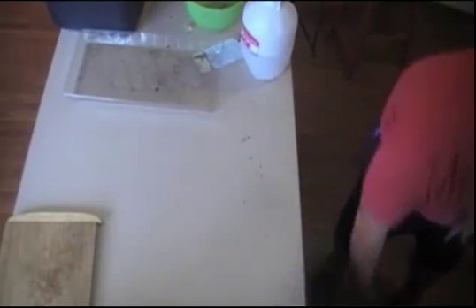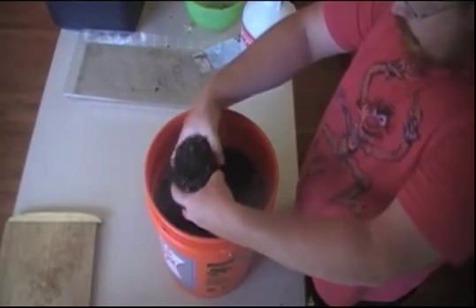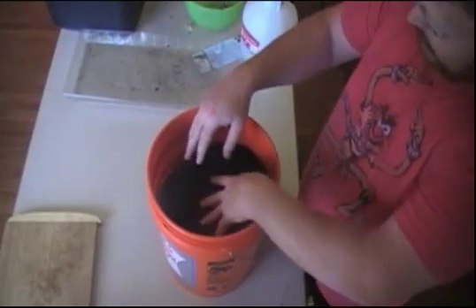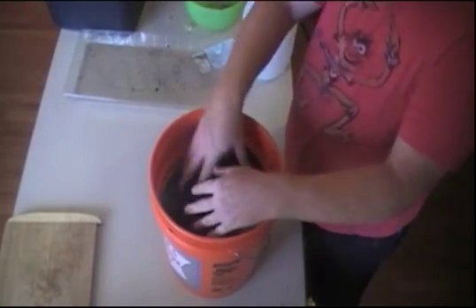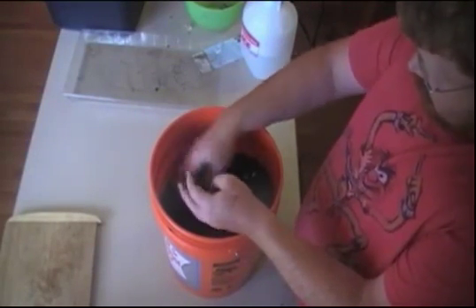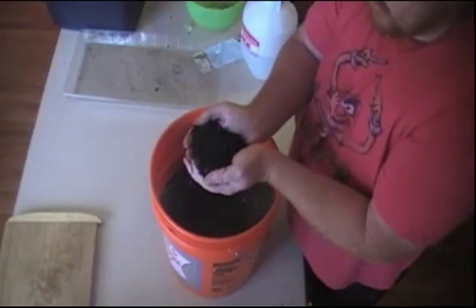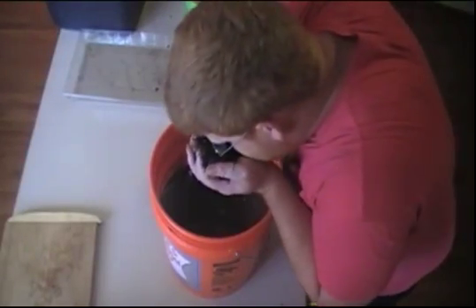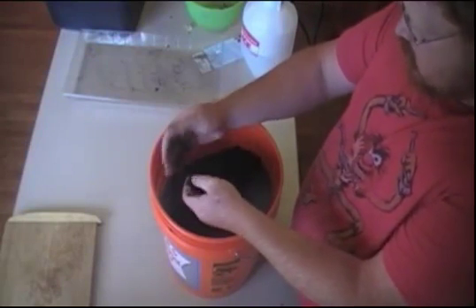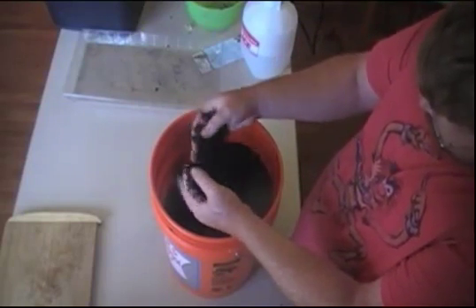The last thing I want to do is show you the five gallon bucket of worm castings that I got from this last bin — it was food scraps, newspaper, obviously everything. And I know I see people do this all the time, but if you smell it, it smells sweet — it smells like good, rich dirt.